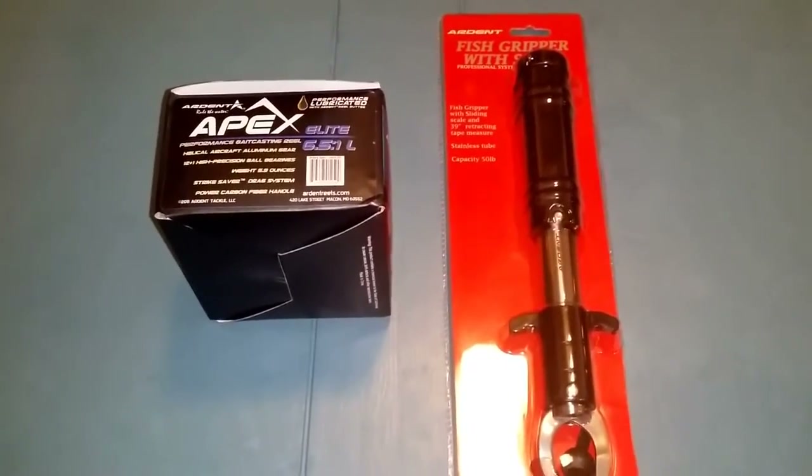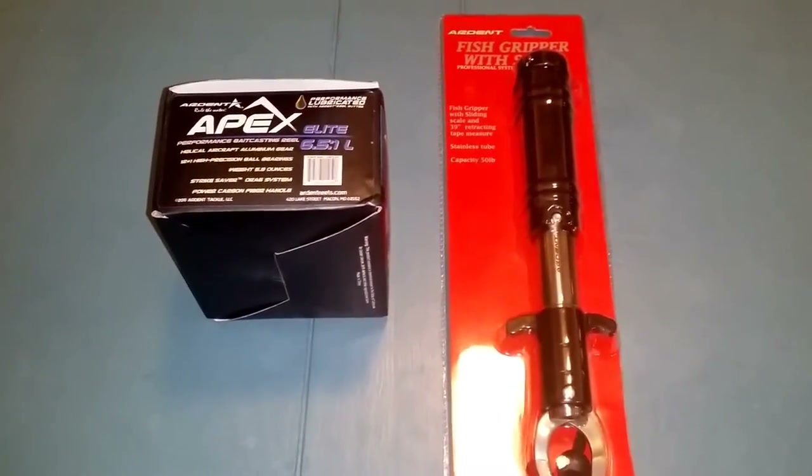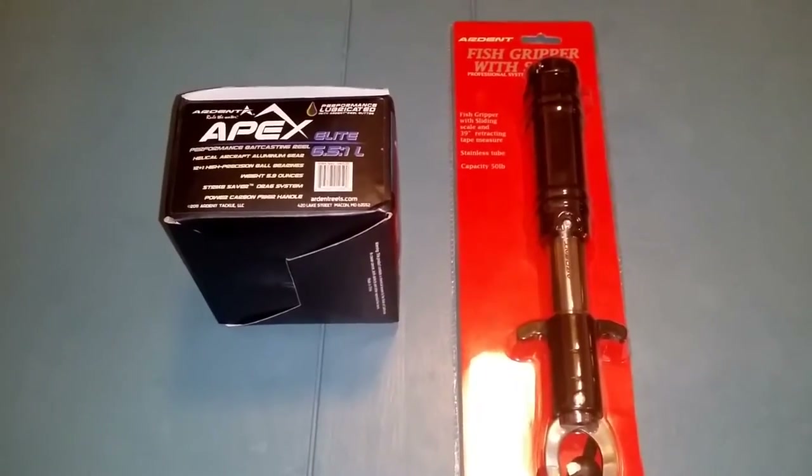Alright guys, I ordered some new stuff from Ardent's website and it finally came in. So check it out.